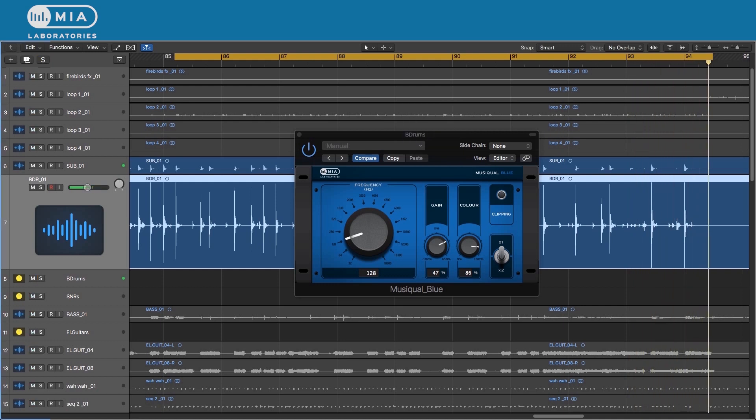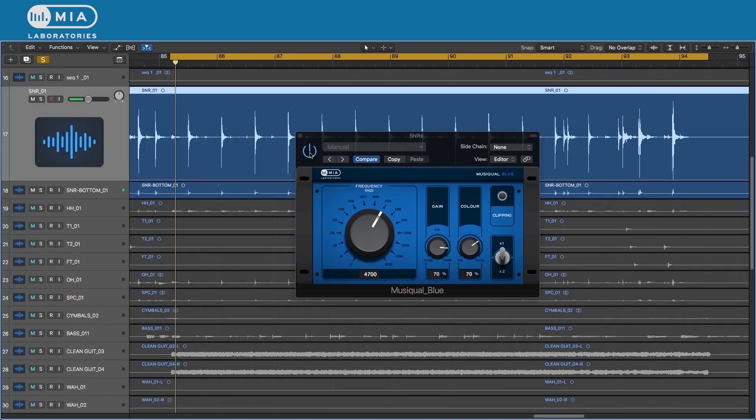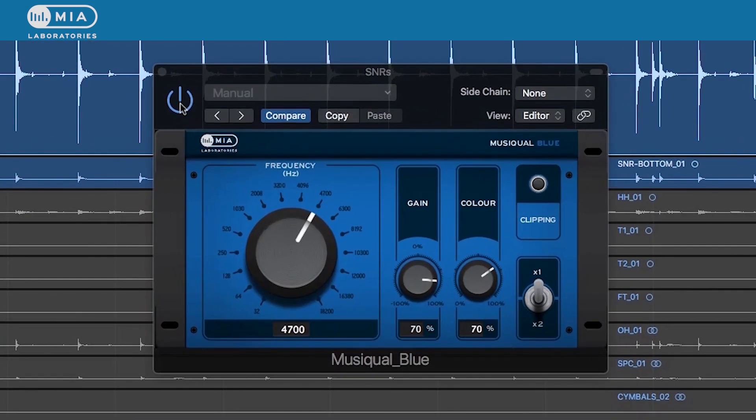If we put it in the mix... Let's apply the same technique to the snare drum. We want to bring out the snare drum, so I've selected the 4700 hertz band.